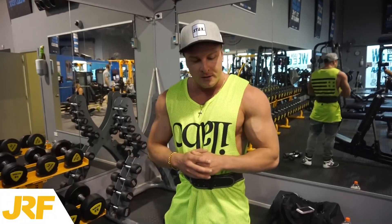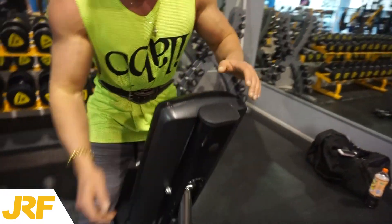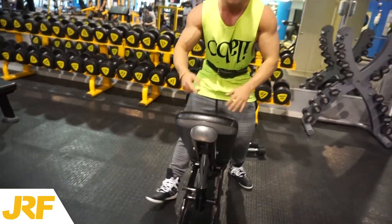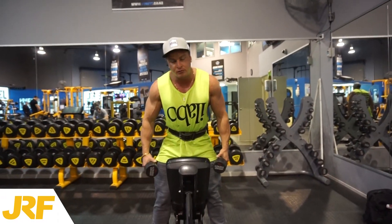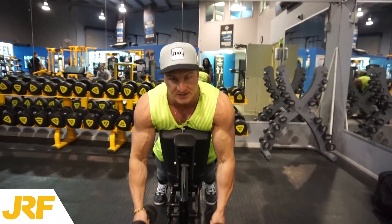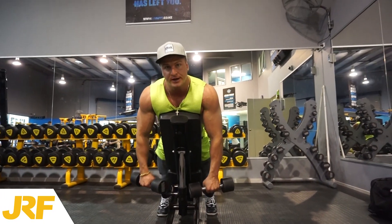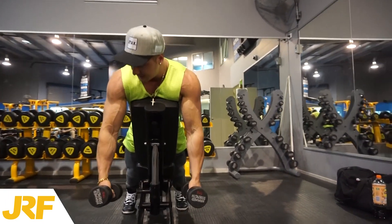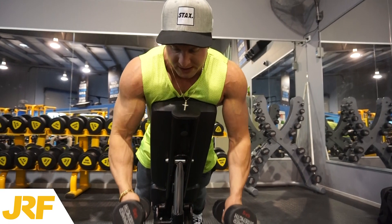I'm going to take you through this giant set right now. The first exercise we're going to be doing is working the front delts. You need an adjustable bench like this. We're going to lie on this bench and do front delt raises. For this exercise you want to keep your palms facing towards each other. If your palms are facing backwards and you lift it up, your lateral deltoid is going to lift most of the weight. If you rotate your hands and your palms face this way, your front delt takes over the exercise — and we're working the front deltoid so we want to keep our palms facing inward.